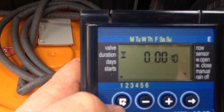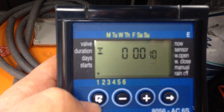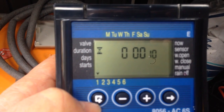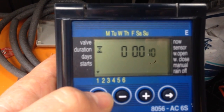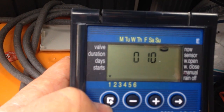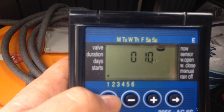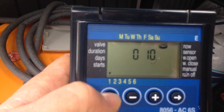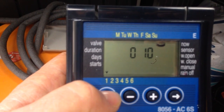If I hit the programming button again, it gives me the duration — how long the water is actually on when the sprinkler runs. In this case I have it set for 10 seconds. Next is how often it comes on, and it's set to every 10 minutes. So every 10 minutes, the sprinkler comes on for 10 seconds.